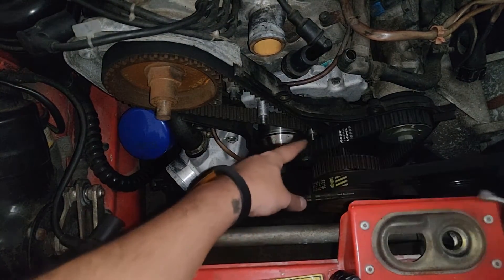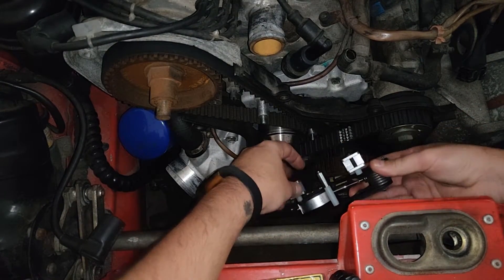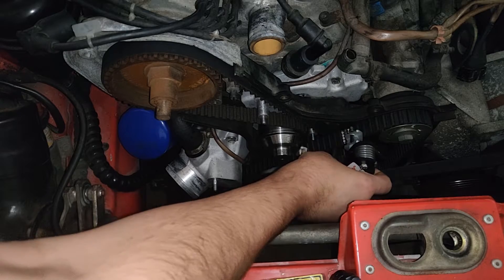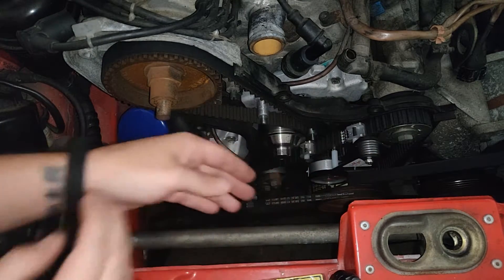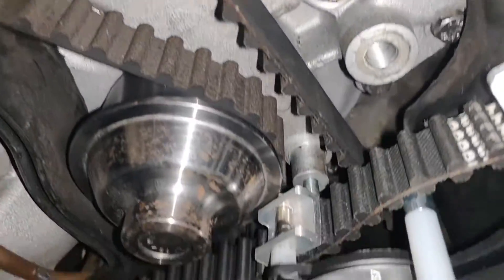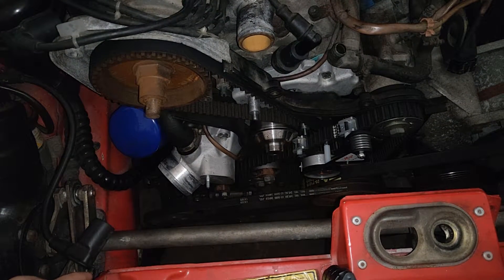Now let's move on to this guy — the balance belt here. We're going to do the same thing. This one needs to be within 105 and 115. Let's see what this one's sitting at. Move it down. Okay, so mine is sitting at 128 — I definitely need to tighten that a bit more. Let me get this balance belt tightened and I'll be back.